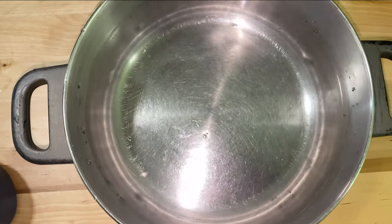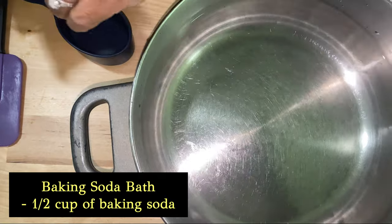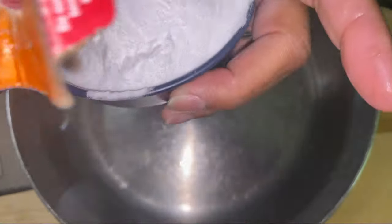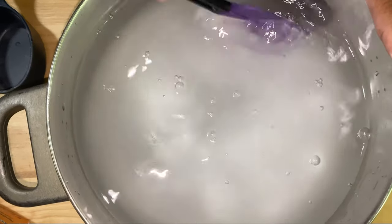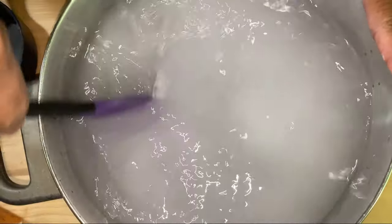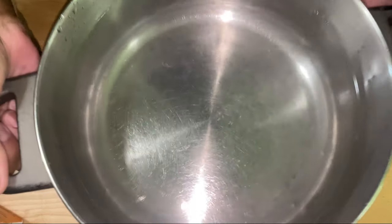Now that I've got my water in my pot, I'm going to need a half cup of baking soda. Get a measuring cup for a half cup — it's just baking soda. I'm going to sprinkle this baking soda into the water, dissolve it, put it on my stove, and get it ready for a nice boil. I'm going to set this aside until we finish making our ingredients.